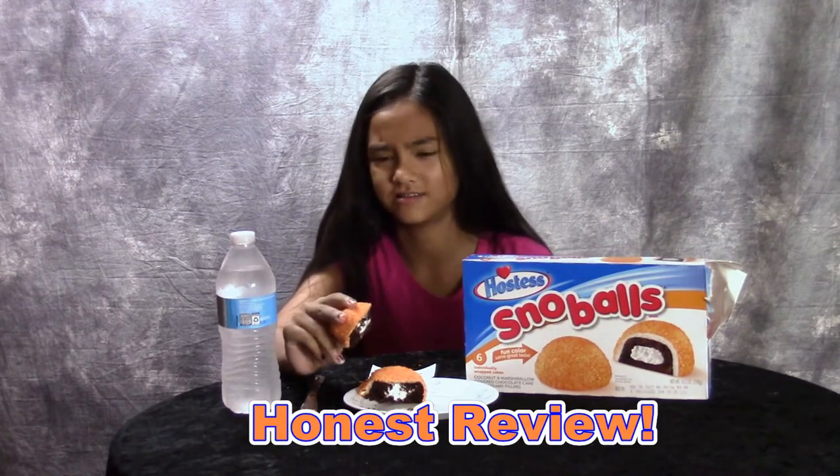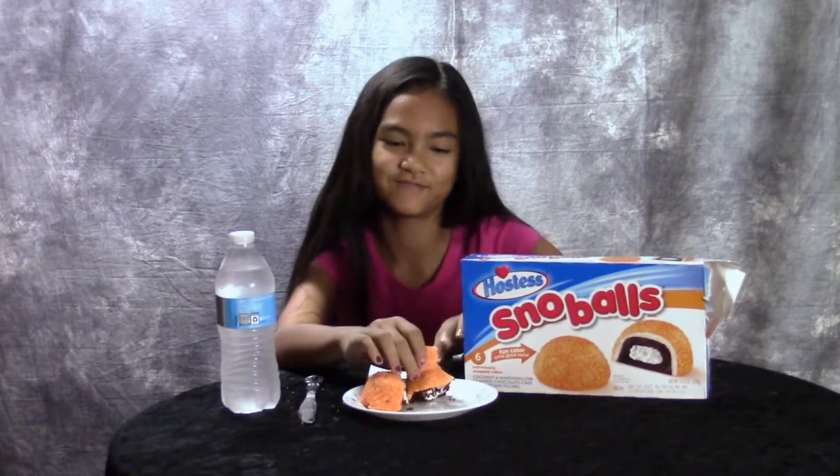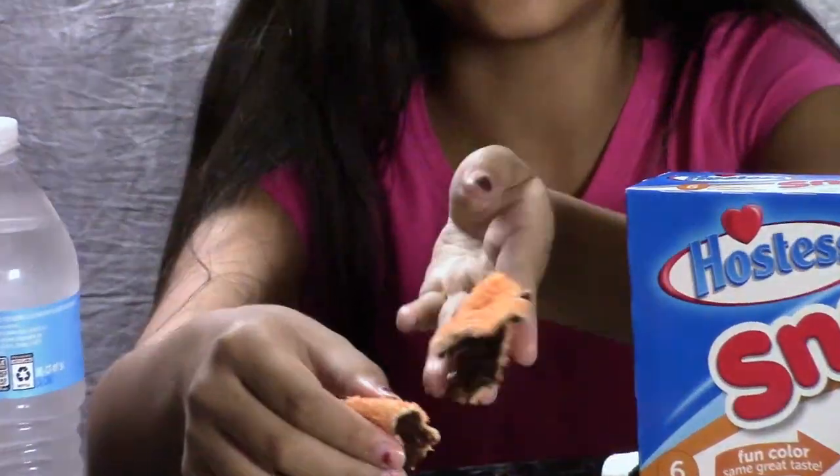It doesn't taste that good. So I really don't like them, but... can we make Halloween slime? It's really stretchy.